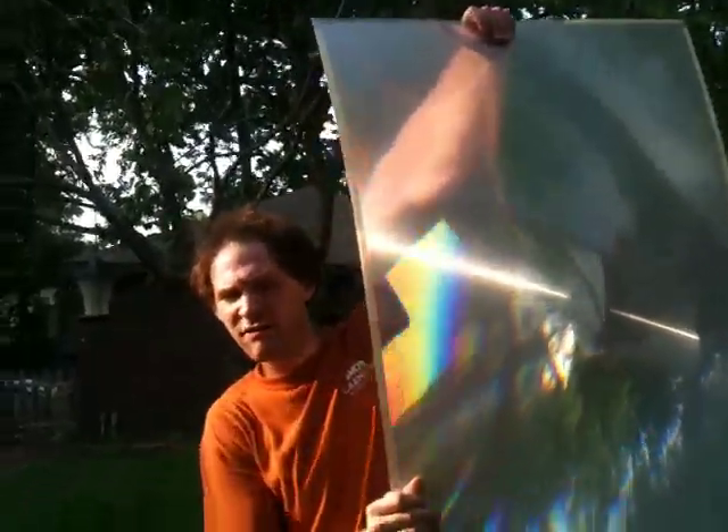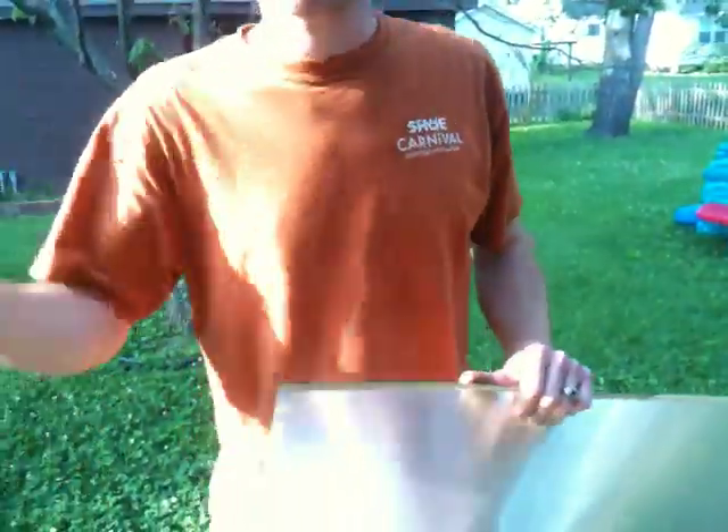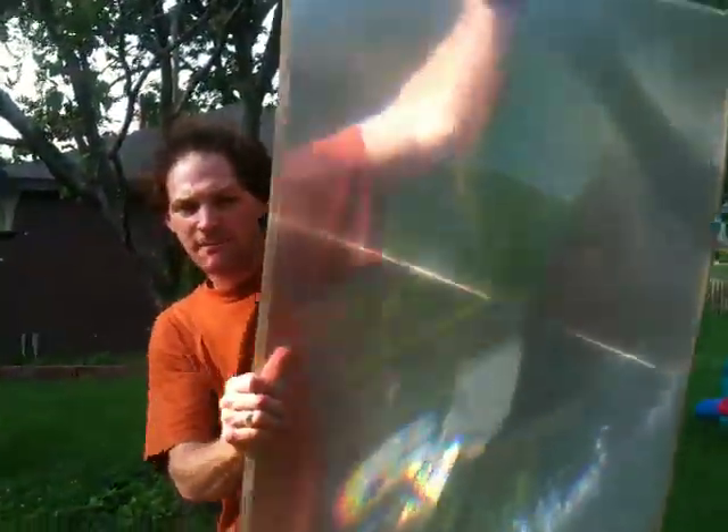Alright. So that's my Fresnel lens. I got it out of a rear projection TV. I know I passed up a few on Heavy Trash Day - you guys were bummed about that. I found another one so I grabbed the lens this time. We'll do some solar cooking one day. Peace. RWGresearch.com. Enjoy.